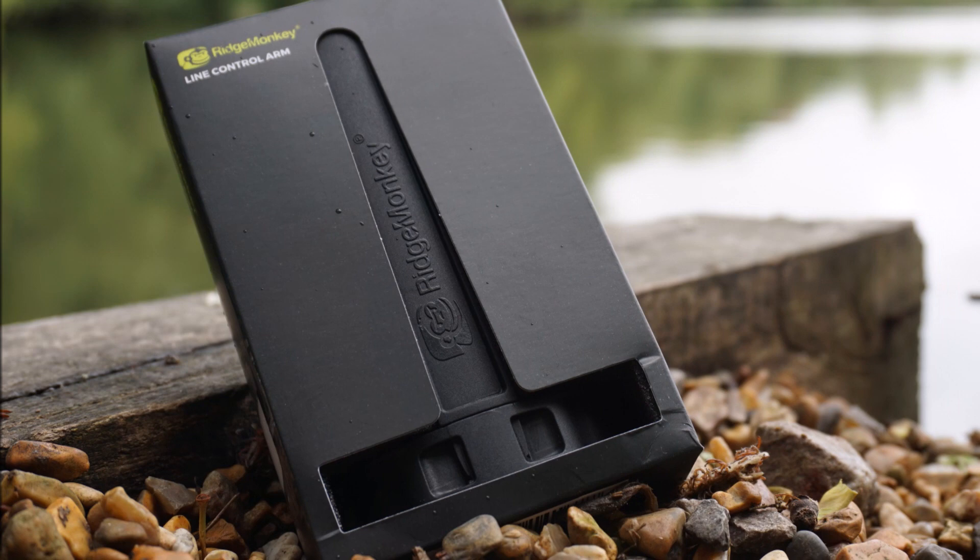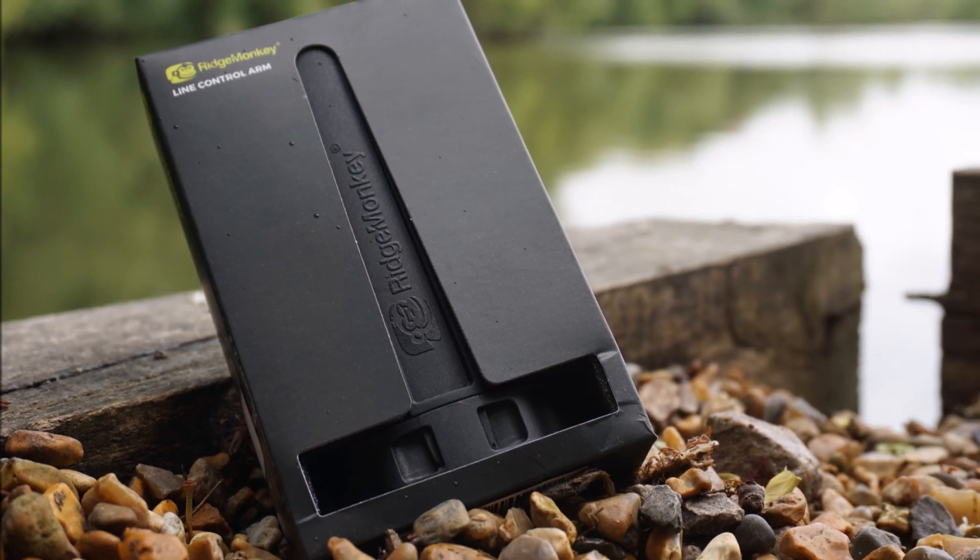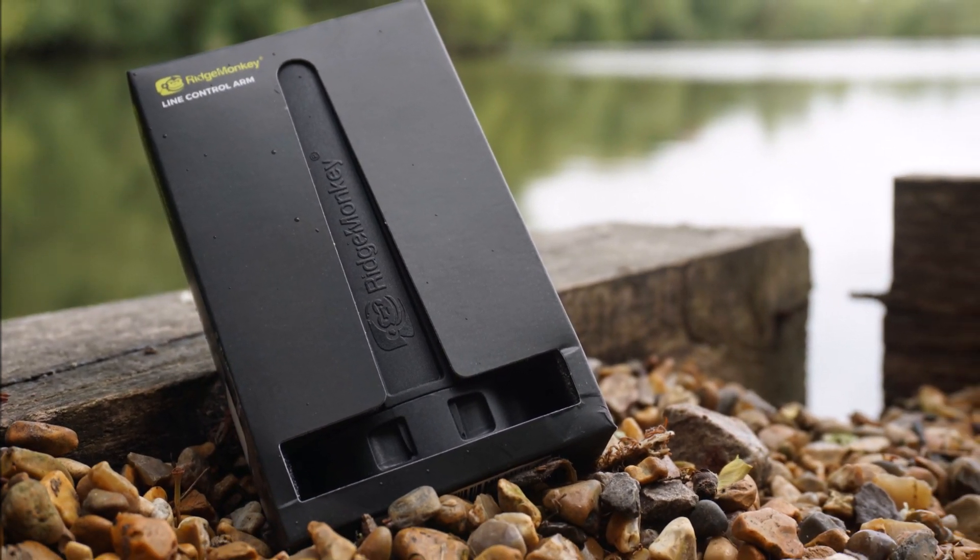Hi everyone, very quick video today to address a couple of items on the newly released line control arm. We've come across a couple of instances of it becoming damaged in transport, which means that the following isn't quite as self-explanatory as we thought. The arm detaches from the spool clamps to allow it to be stored flat in transit.